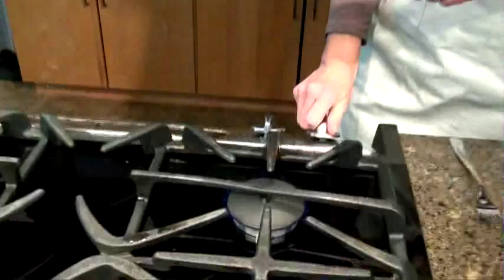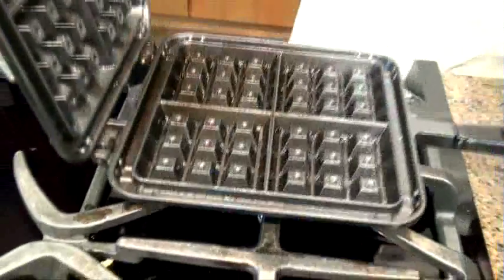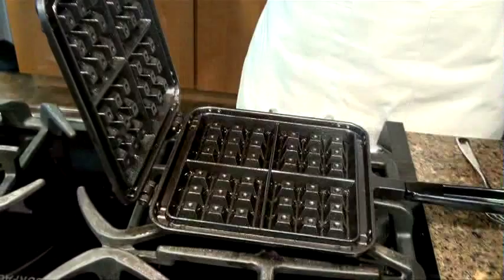We're going to leave the pan over about medium heat — you can see the flame I have it set on here. You don't want it too hot or your waffles will burn, and you don't want it too low or your waffles will be doughy and raw in the middle.